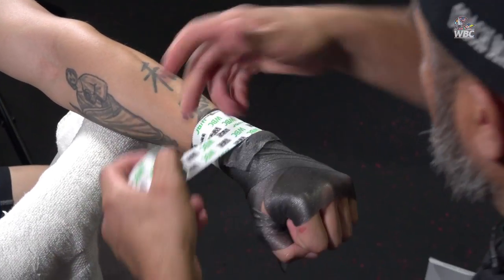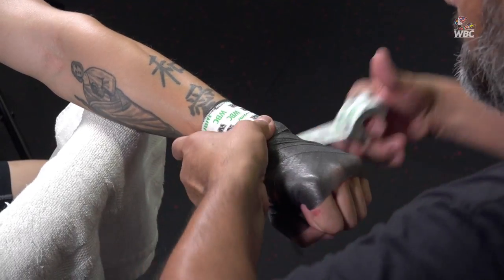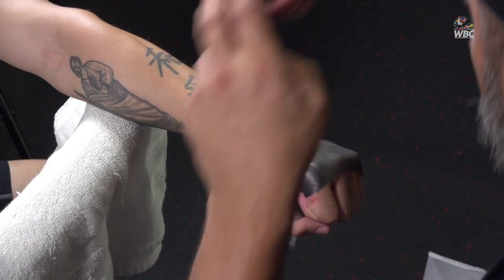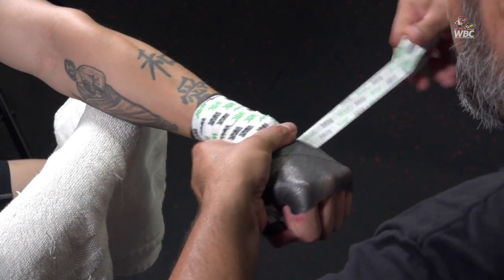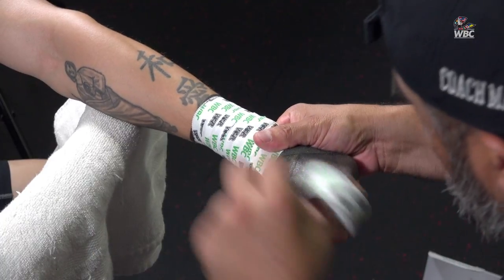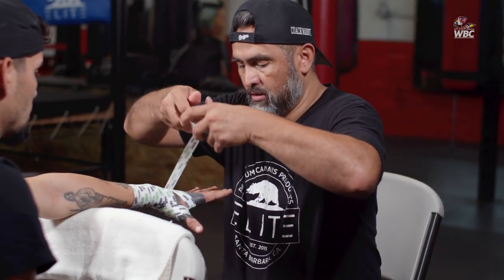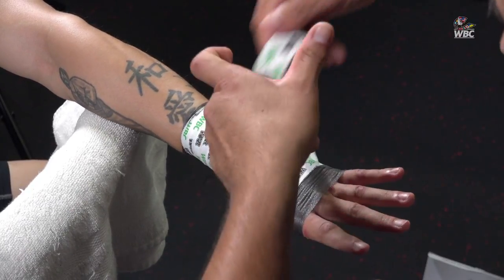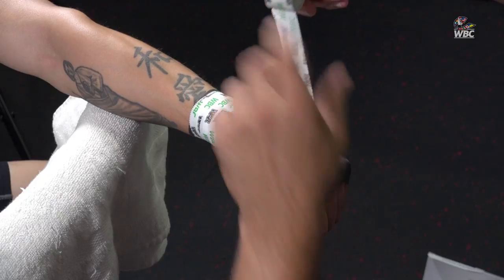I like to make sure the wrist is taken care of, so as you can see I'm going a little bit high on this one. How's that feel, Carlos? Good. If I find myself in Mexico, this is what I would be doing. And obviously it's not going over the knuckle, as you can see. Close your hand — no knuckle.